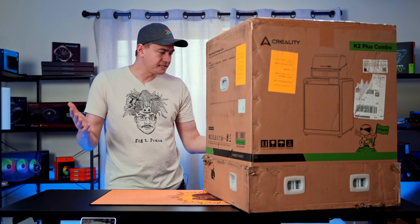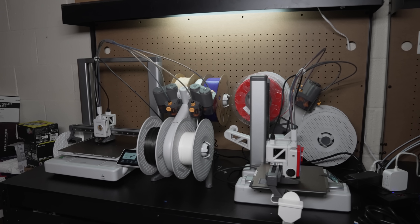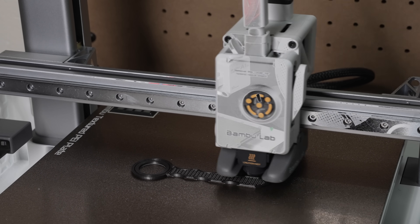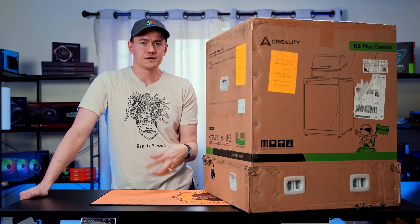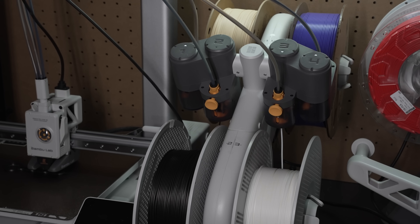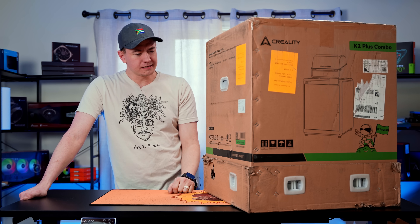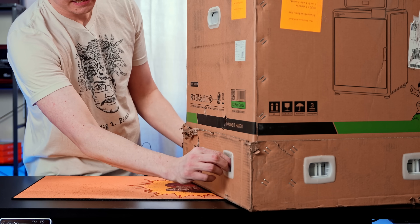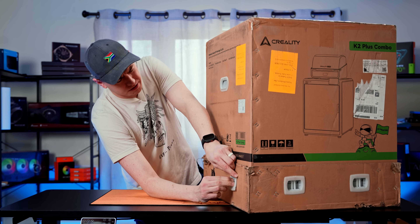It is, in my estimation, the proper step up for what we're trying to accomplish. So far, we've had the Anchormake 5 as well as the Bamboo Lab A1 and A1 Mini. All three of those have been great printers for us to get started and dip our toes into figuring out both regular PLA printing, but also multicolor with the AMS system that Bamboo Lab has. We're trying to expand our portfolio.